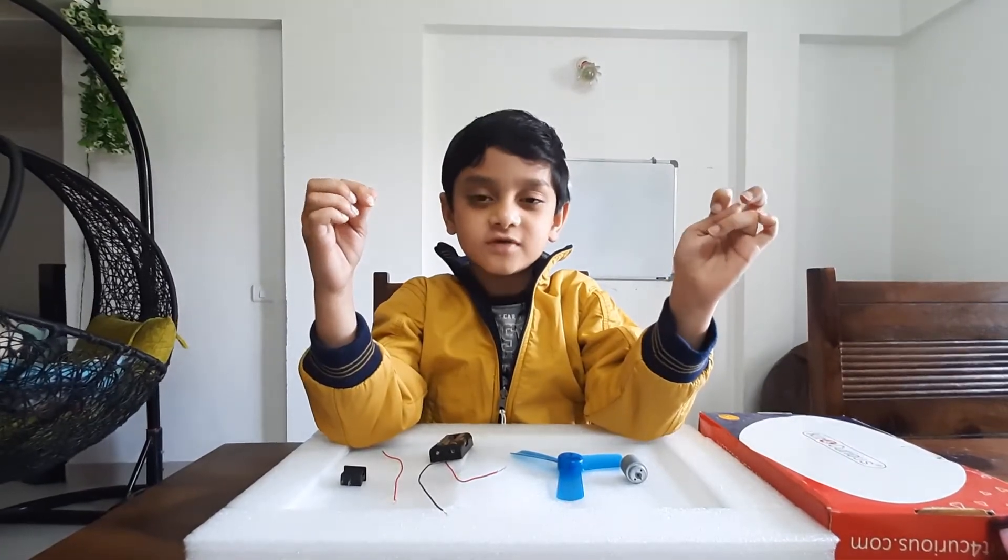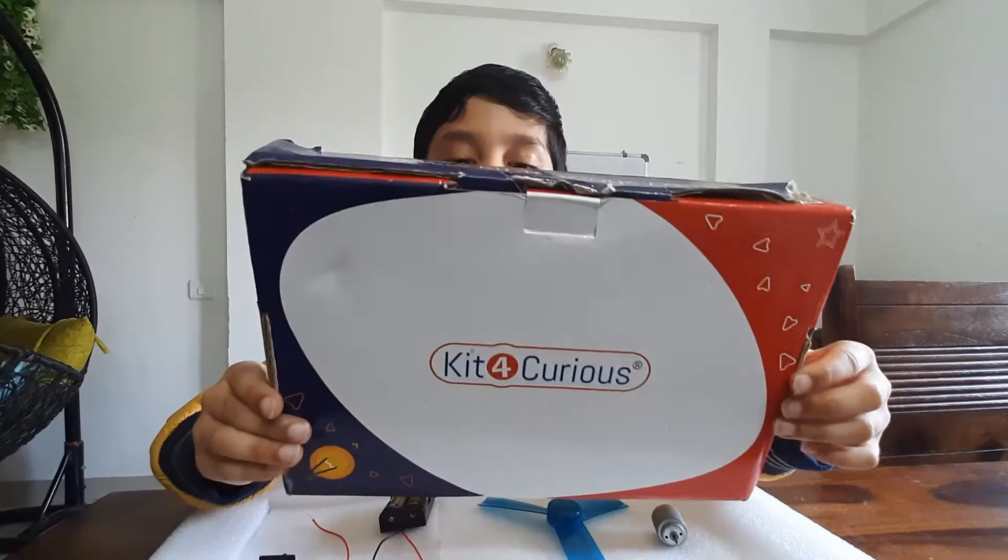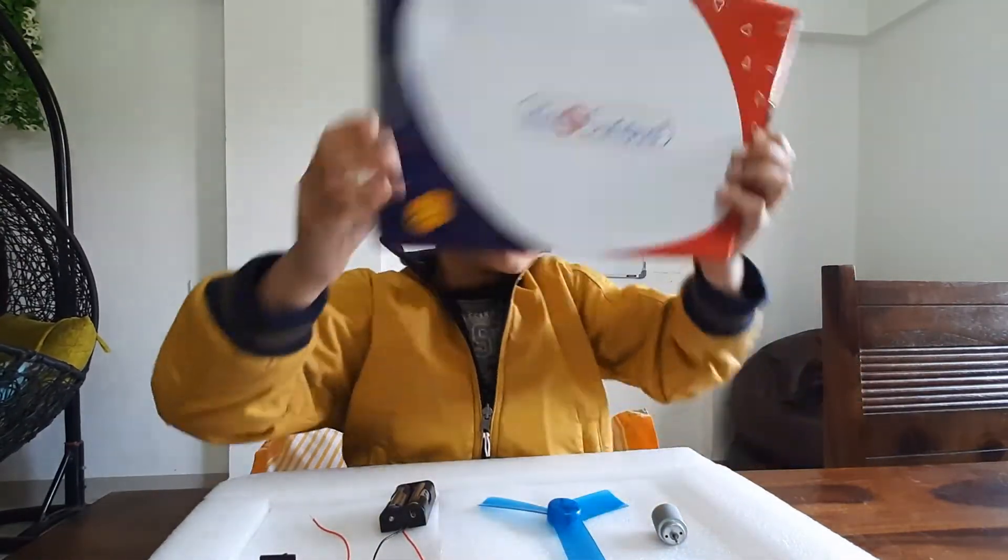Hello friends, my name is Gautam and this is Kiktok U.S. My father got it from Amazon.